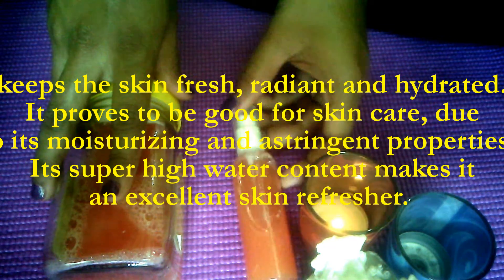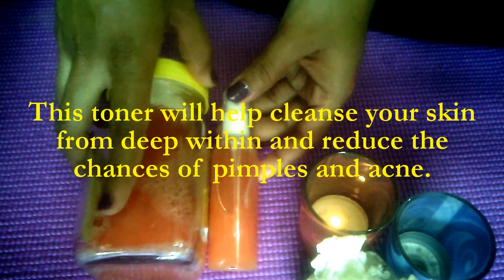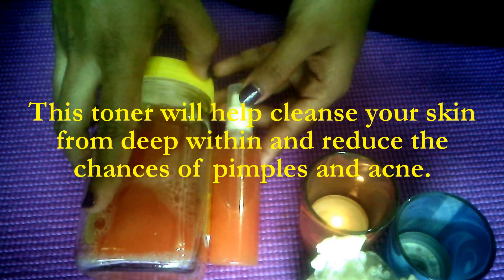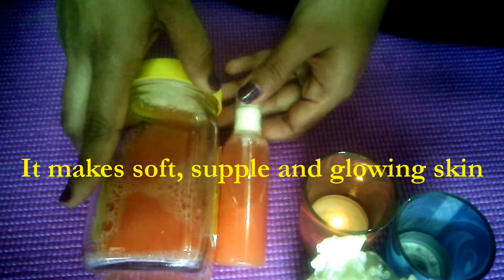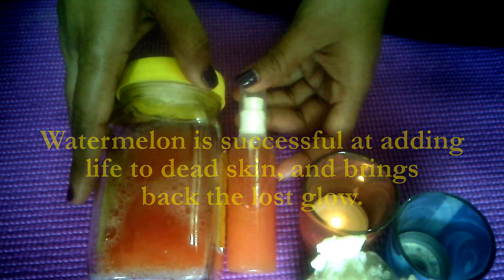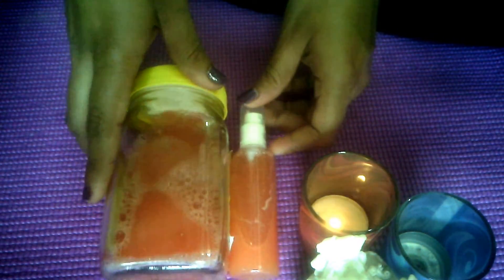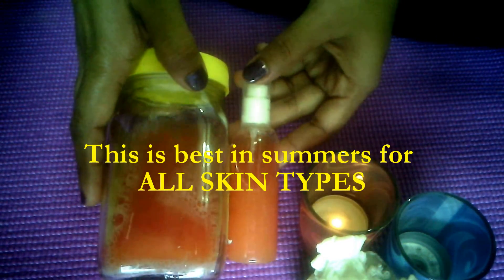Make this toner for a refreshing and youthful feel. Watermelon not only cleanses your skin from deep within but also reduces the chances of pimples and acne. It makes your skin soft, supple, and glowing. It's useful at adding life to dead skin and brings back the lost glow of your skin.